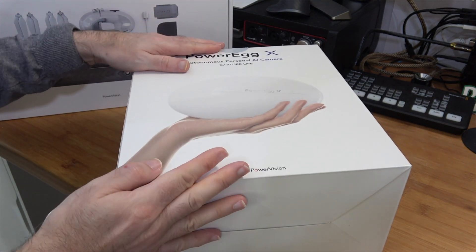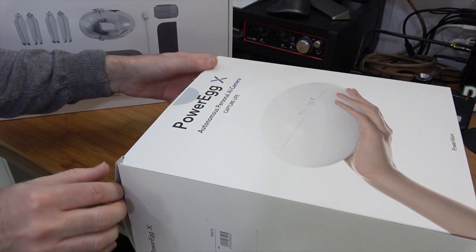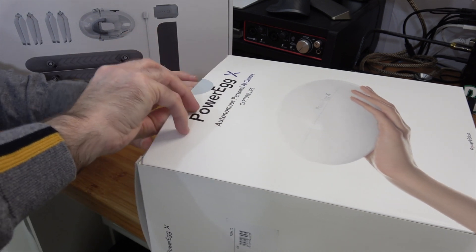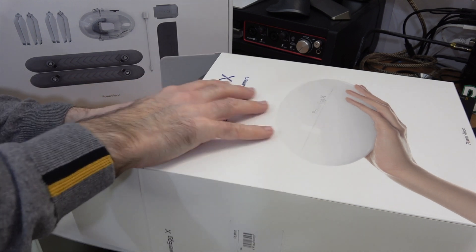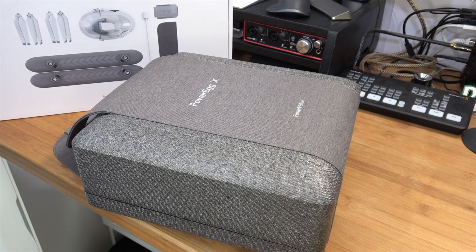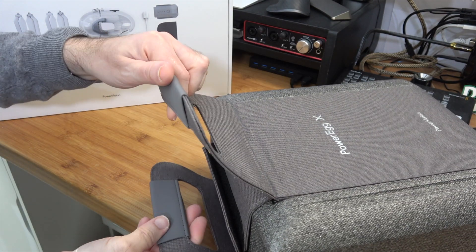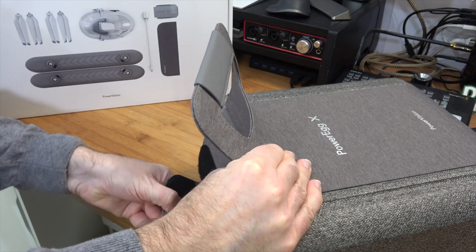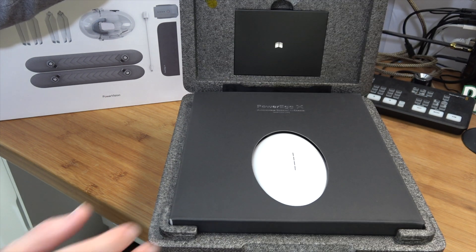Then we've got the drone box itself. Let's take a look inside - it says it's an autonomous personal AI camera, which indeed it is because it is a handheld camera that you can also use as a drone. Inside this main box we have got a really nice carry case with handles at the top, which make it very easy to carry. Inside it's really nicely presented.